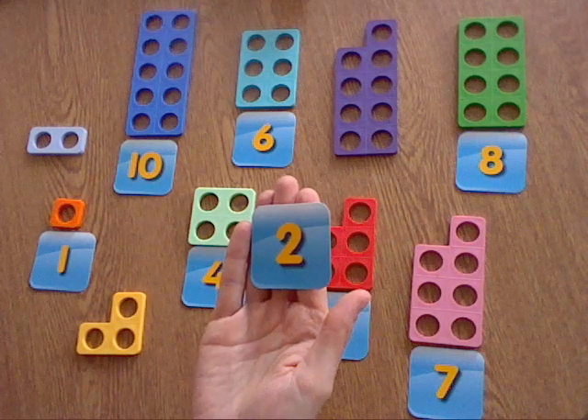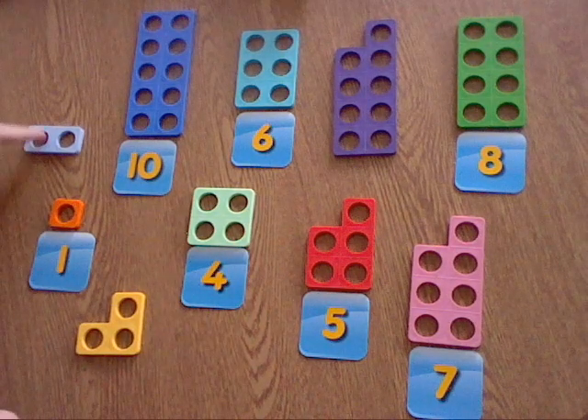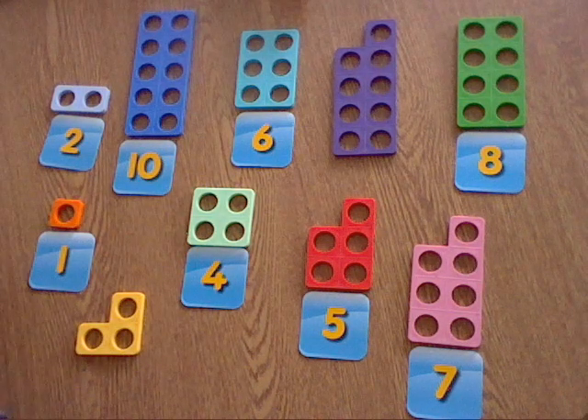Next we've got — what number is this? It's the number two, and I can see my number two, it's this one: one, two. So let's match our number two there. Okay, so we've got another two left.